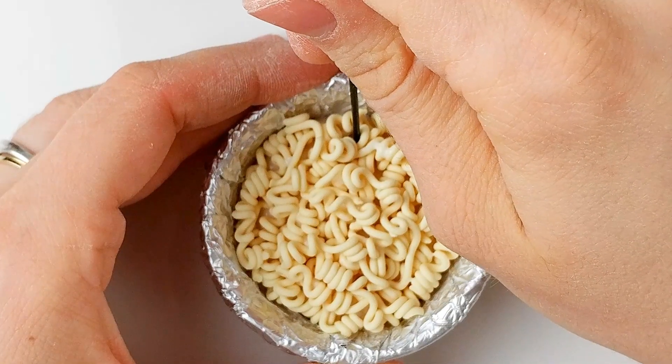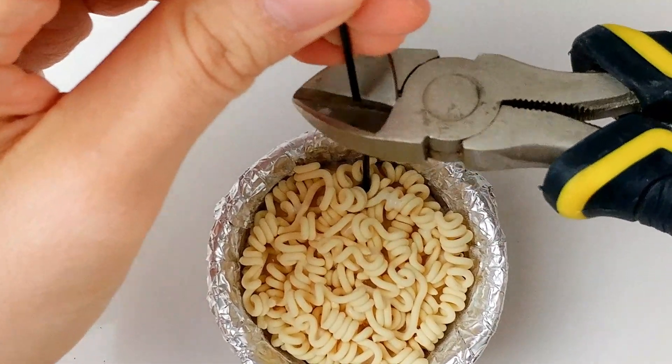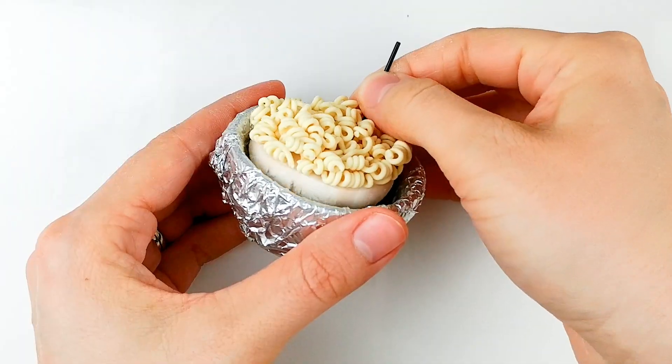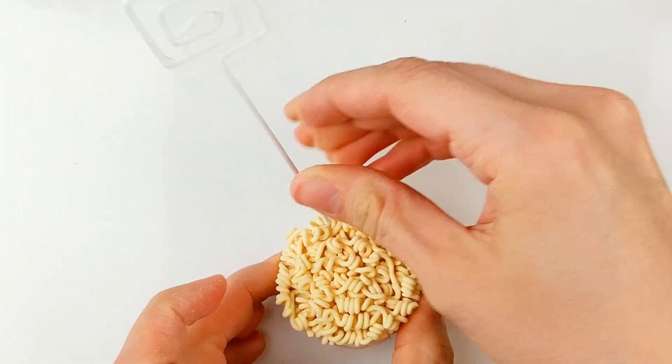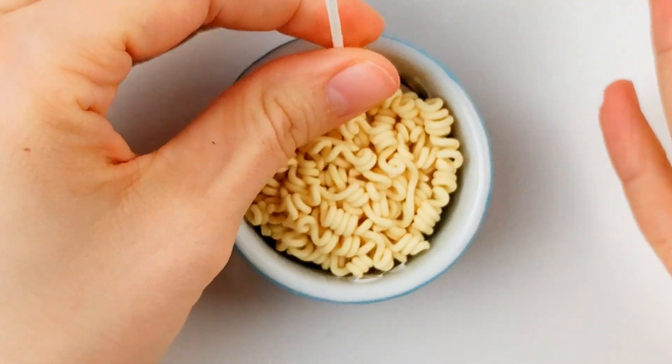Then cover the end of a name holder with baby powder and insert it in your ramen, cutting the excess wire so it fits in the oven. Then bake all your elements for 30 minutes. Remove the noodles and the metal wire, stick the white name holder inside the hole, and glue the noodle base inside the blue bowl with tacky glue.